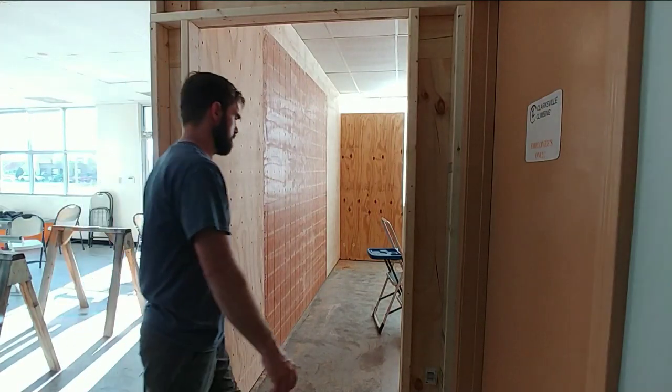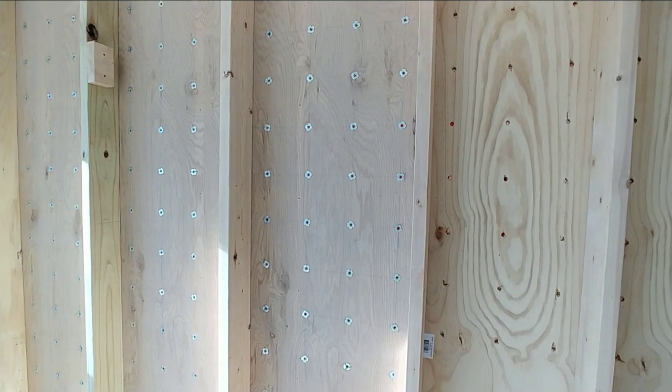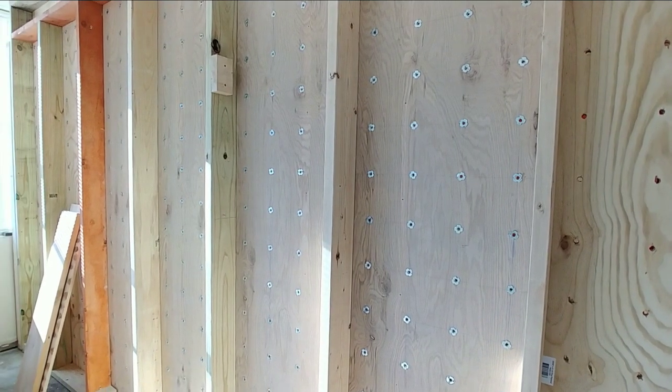Welcome to the ClimberDad channel. We focus on inspiration and education for creation. We are building a climbing wall in our front space at the gym right now, and I wanted to show you how to texture the walls.